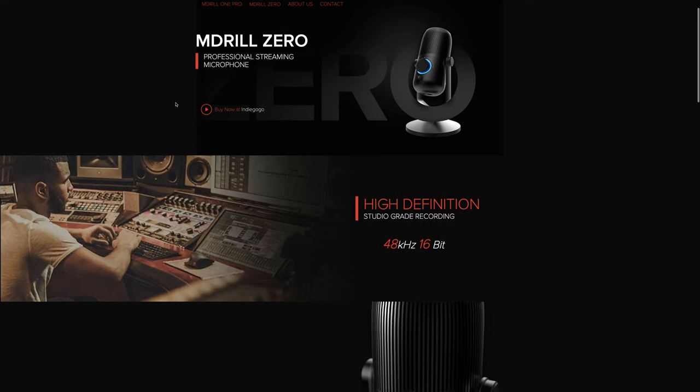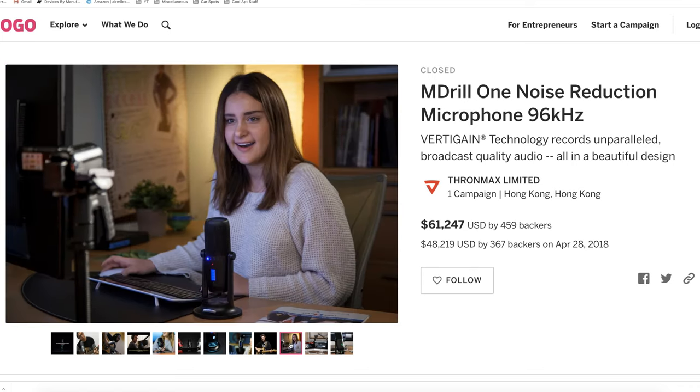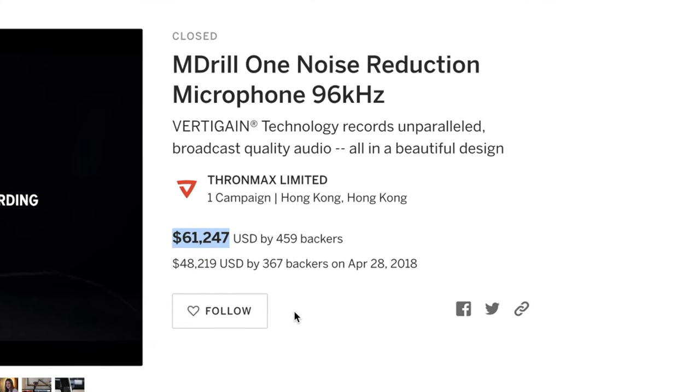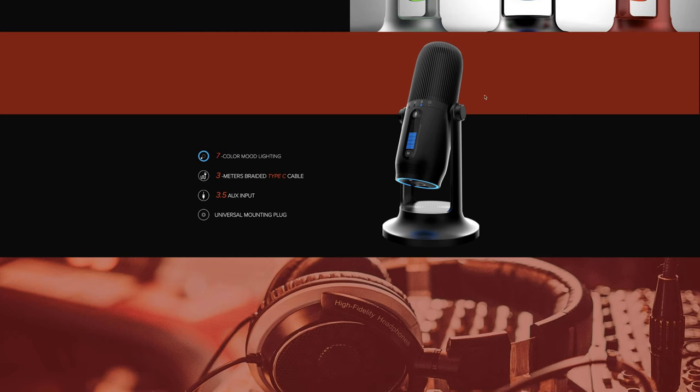The story begins several months ago when a friend reached out to me about a microphone from a company I'd never heard of before. They were called ThroneMax, and they seem to be a new company with just two products — the M-Drill 0 and the M-Drill 1 microphones. Normally I'm quite skeptical of indie companies, especially ones that crowdfund on sites like Indiegogo with no past products to show. But by this point, the campaign was already successfully funded with over $60,000 US dollars pledged, and the company seemed to have very high production quality in their marketing and what they were actually promising. From the photos in their marketing campaign, the microphones looked awesome, especially the M-Drill 1 Pro.